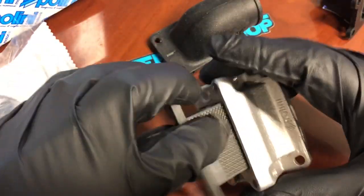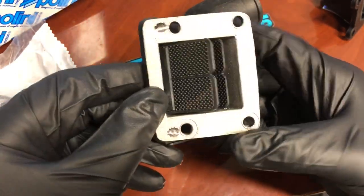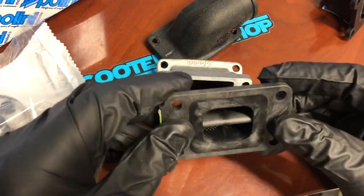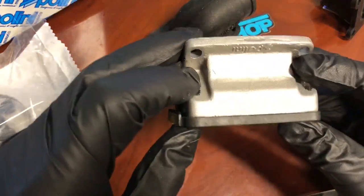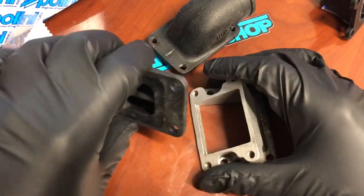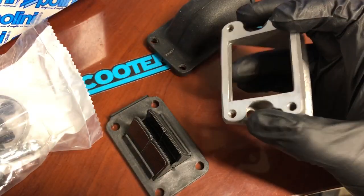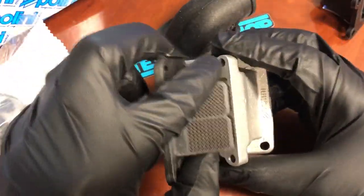A key benefit of this manifold is being able to run these V-Force reeds. I'm going to post them online, but I'm not going to guarantee these will fit any other manifold. I can guarantee they fit this one because we test all our products here. I tested a few different cages — in fact tested a Melosi cage as well, and it does not fit. We're always trying different things to see what works and what doesn't.